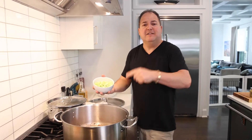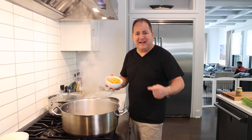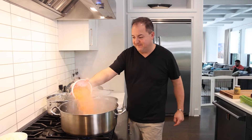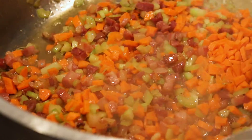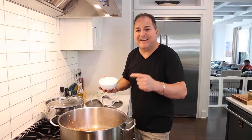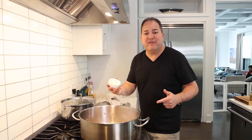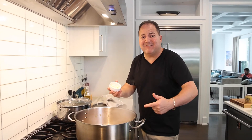We're going to render down the pancetta until it gets nice and crispy, then start to add our vegetables. Our pancetta is rendered down — time to add the celery. Give that celery about a minute head start, then we're going right in with the carrots. Make sure when you throw in all your vegetables, nothing's burning, nothing's sticking to the side. Last but not least, lots of shaved garlic with the onions, carrots, celery, and pancetta.